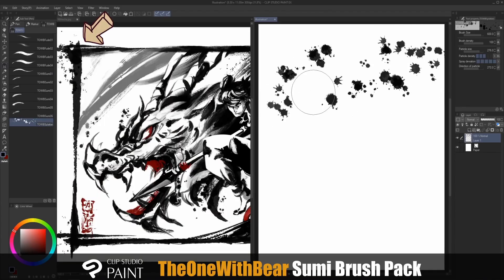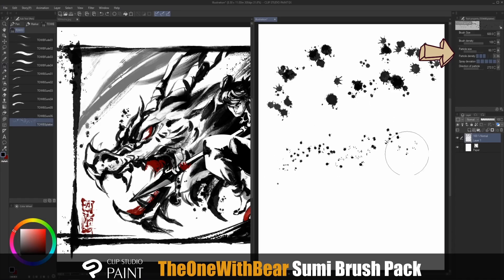Lastly, the splatter brush — this is secretly my favorite part. Unlike the usual brush where we adjust the brush size, for this one we adjust the particle size and particle density. For smaller splatter, you simply decrease the particle size, and if you want them to be a little bit more scarce, then you decrease the particle density.